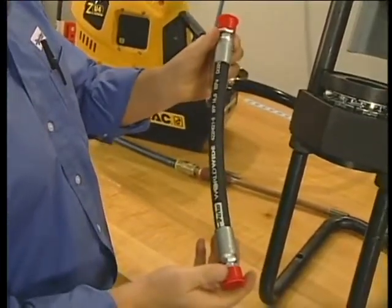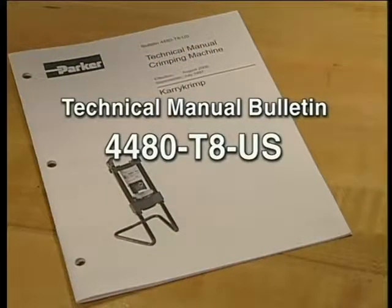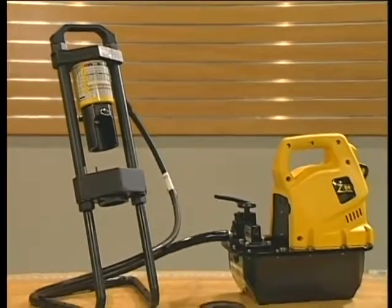Those are the basics of your carry crimp machine. If you need more information, please refer to your technical manual. Thanks for watching and enjoy working with the park crimp difference.